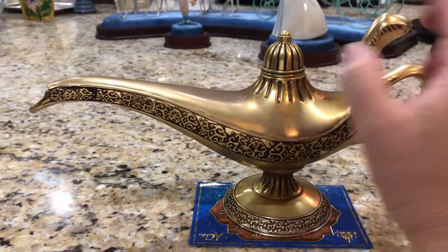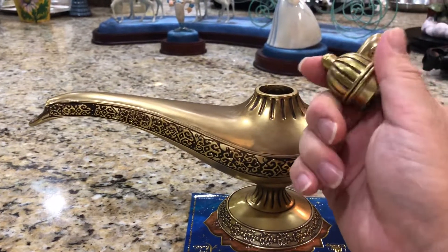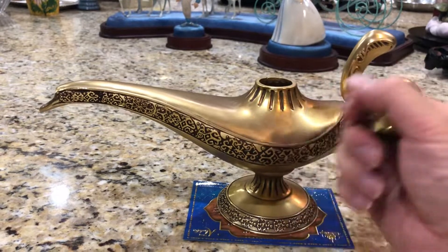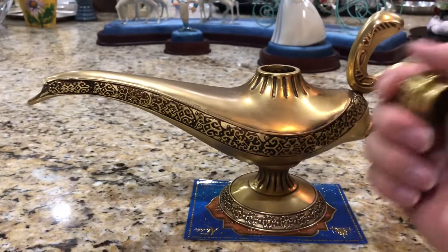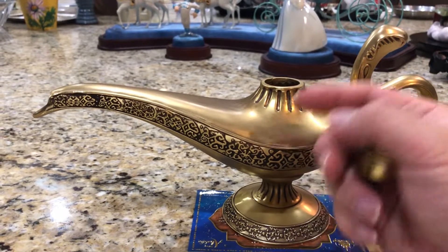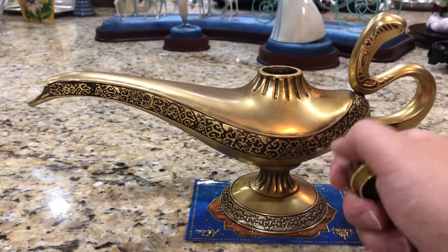In the past, when they did the live-action Cinderella as well as Beauty and the Beast, Disney had a relationship with Swarovski Crystals. Swarovski would put out an ultra-expensive, ultra-limited, very high-class version - both for the Slipper and the Rose - and those were selling for around $1,000.